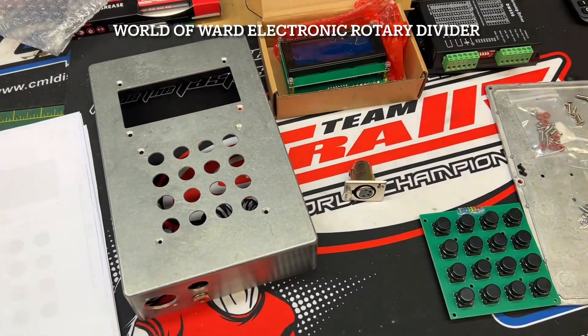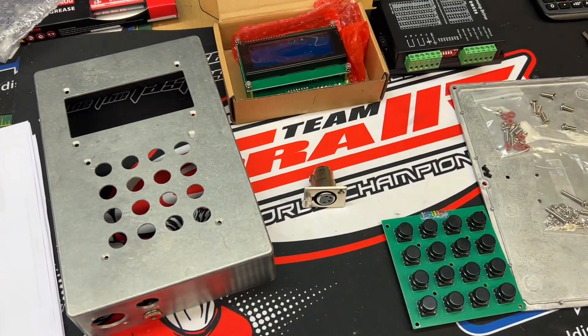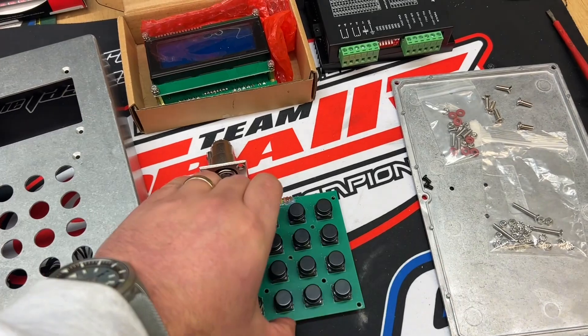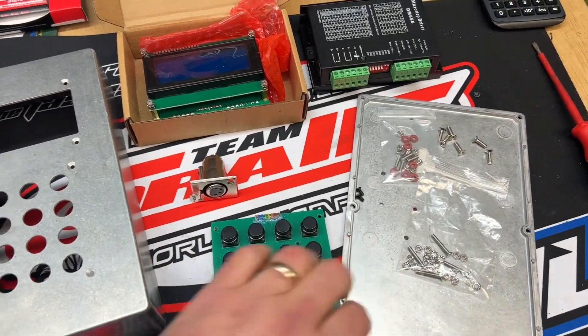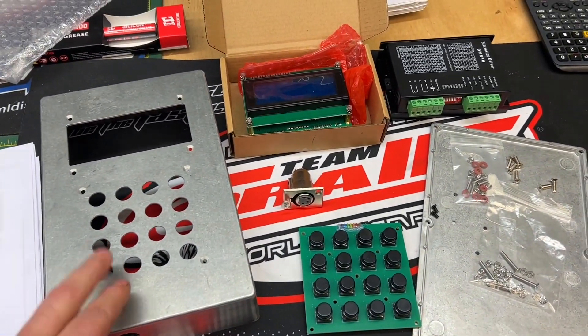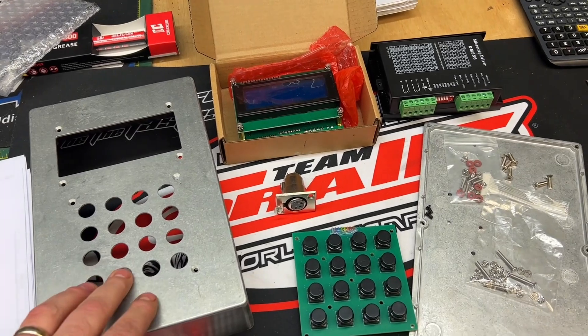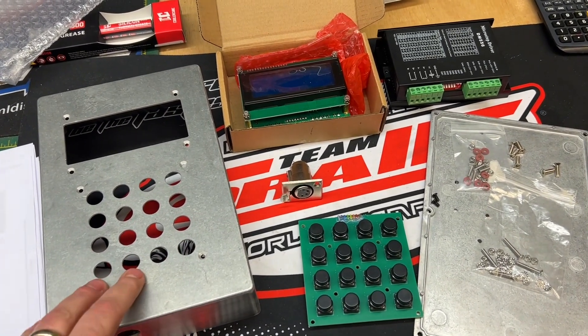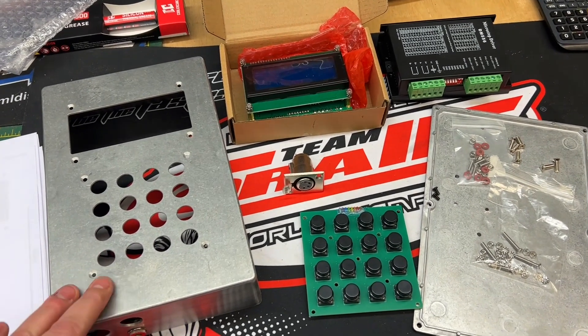It's been a while since we've done a video and believe it or not I'm back on with the clock build — the tower clock build — so updates on that very shortly, I've actually been working on that. But before I do that, I'm doing another quick video on the World of Ward electronic divider, since I did one about 10 years ago.